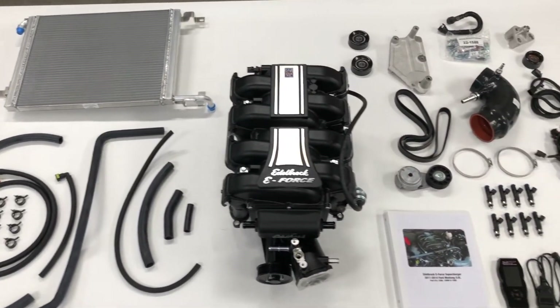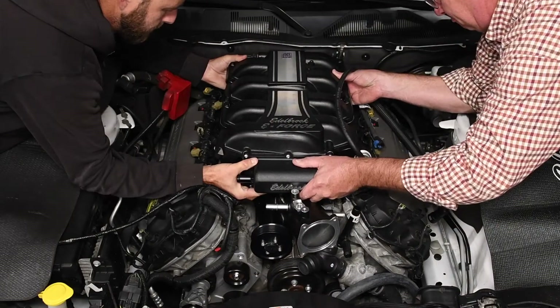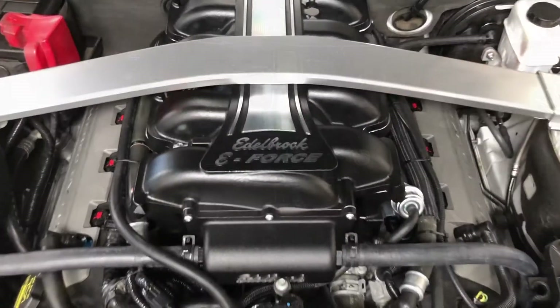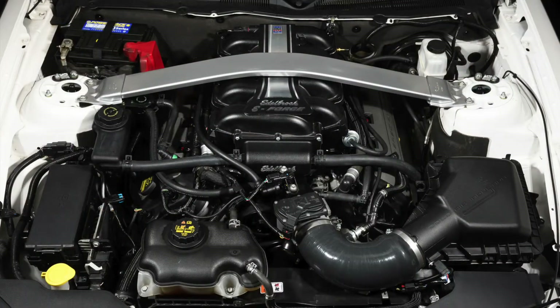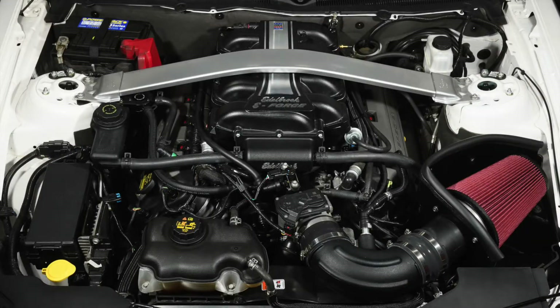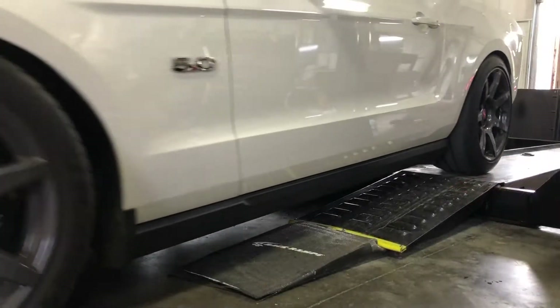Edelbrock's E-Force Supercharger kit for 2011-2014 Mustang GTs is a great blower setup that can grow as your appetite for horsepower increases. We're going to start to unlock the potential of this brilliantly designed blower for first gen Coyote engines by installing Edelbrock's Stage 2 upgrade and head to the dyno to see the results.